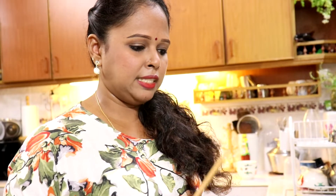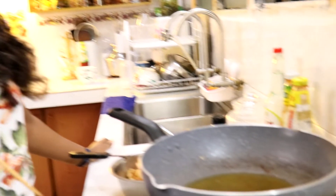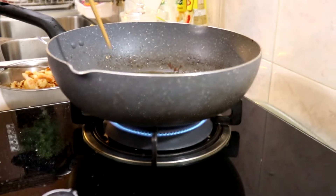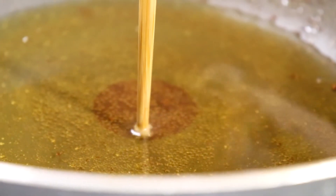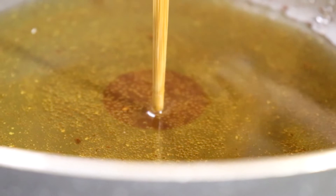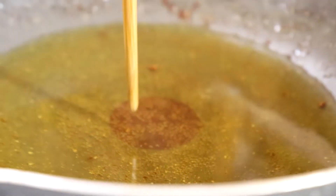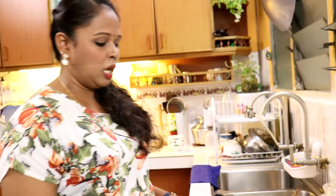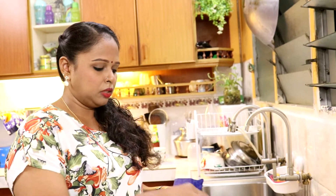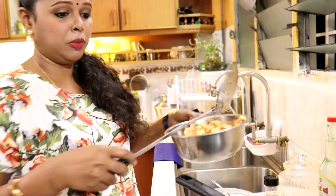Udang tu first time kita dah fry — fry tu half cook sahaja. So sekarang kita panaskan minyak, kita pakai minyak yang sama, tinggikan api sedikit. Kita nak minyak tu betul-betul panas. Macam mana kita nak tahu dia betul-betul panas? Lina masukkan chopstick — tepi-tepi tu you tengok bubble dia banyak-banyak, maksudnya minyak tu memang betul-betul dah panas. Kita buat macam ni sebab apa? Untuk bagi udang tu betul-betul crispy. Sekarang kita masuk, then kita kena keluarkan dia cepat-cepat.